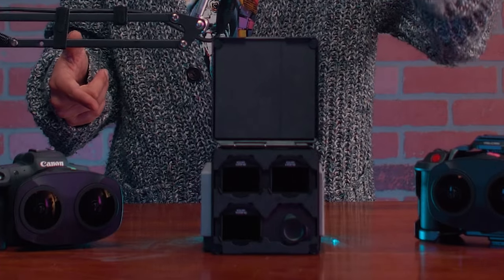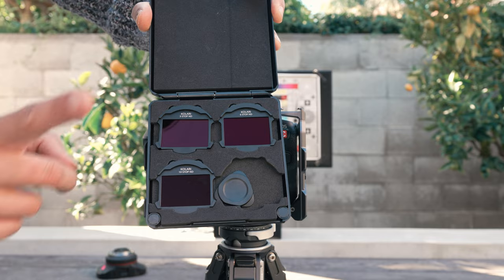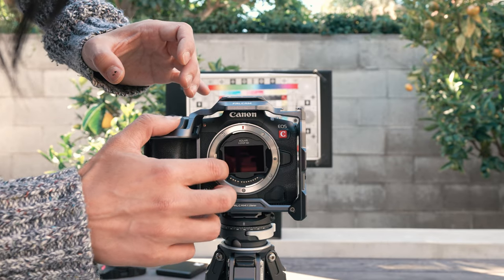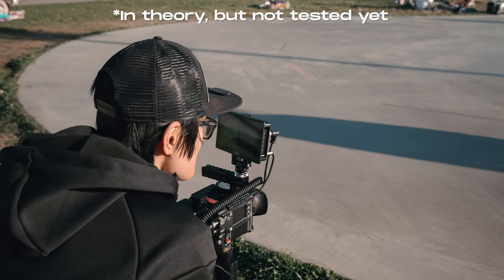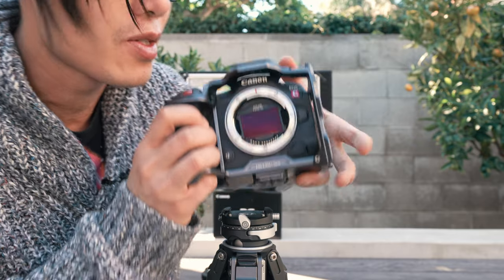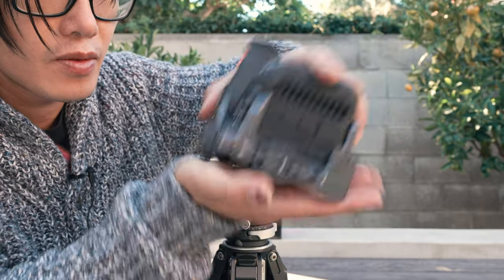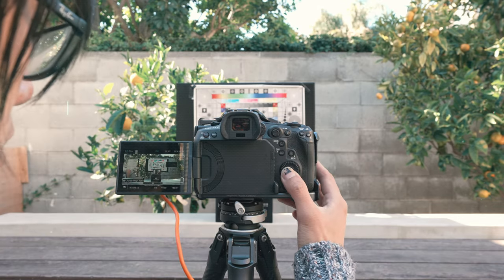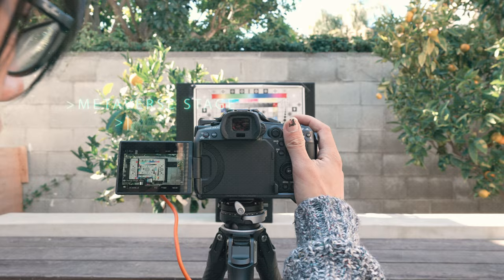Well, until today — meet Konari magnetic clip-in filters for Canon RF cameras like the Canon R5, R5C, and even the RED V Raptor. In this review, I will show you why you absolutely need this for VR180 filmmaking, how to put it on, take it out, and time-saving VR filmmaking tips that will save you some headaches in post-production. Let's dive right in.